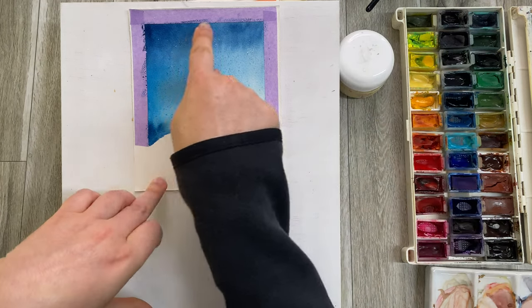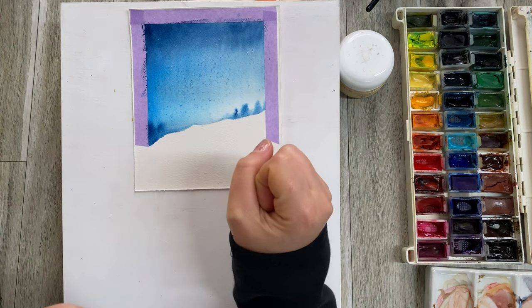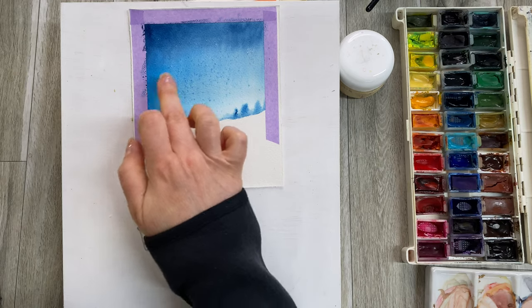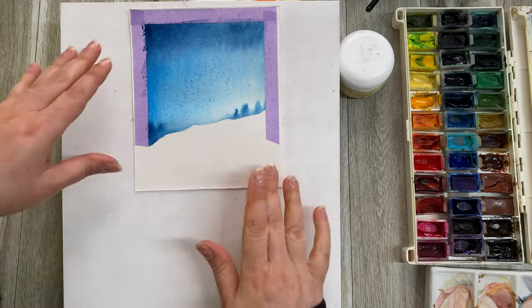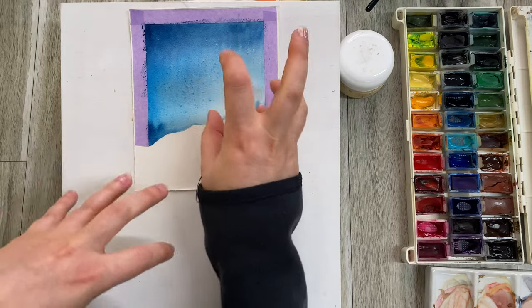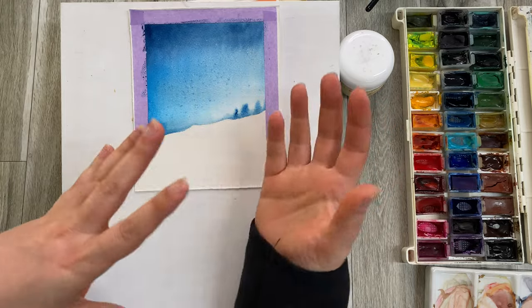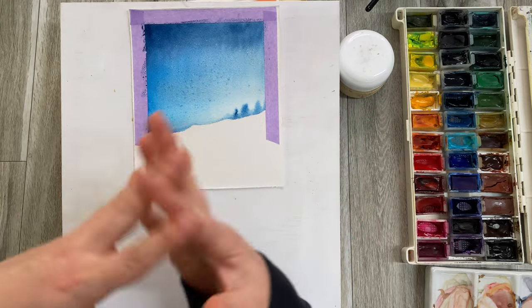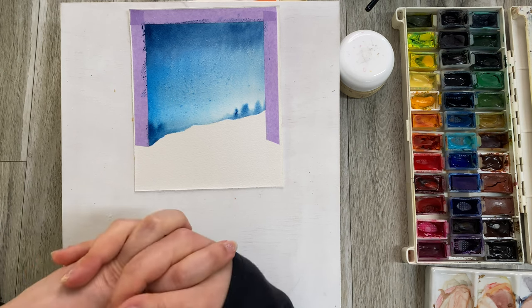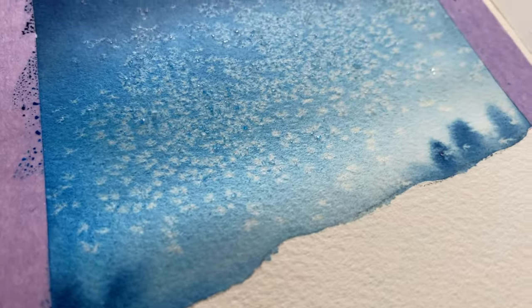Some areas — like up here where the paint is quite dry — may not show the effect as well, but other areas should work. What we are looking for is little clusters of white flakes to resemble either stars or snow — something so magical that corresponds with this wonderful season. I'm going to leave that to dry and come back when it's fully dry.